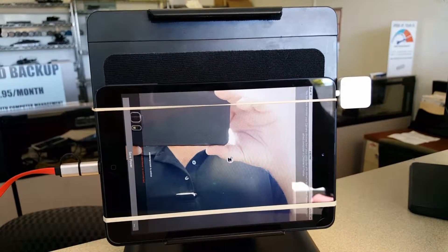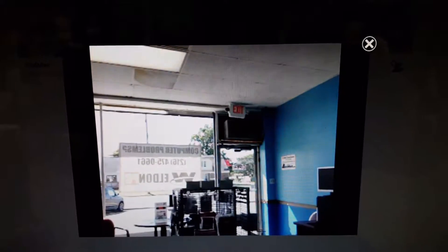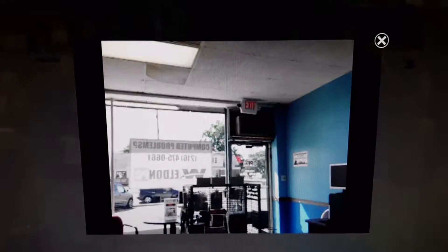You can do the same thing at home and here's how. By taking an old tablet like an iPad or a Samsung product, an Android product, and installing Alfred on it, you can turn any tablet or phone into a security system whether it be for work or for home.